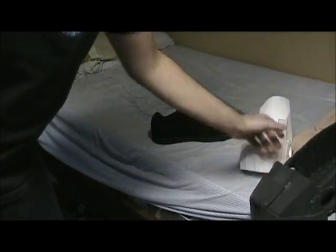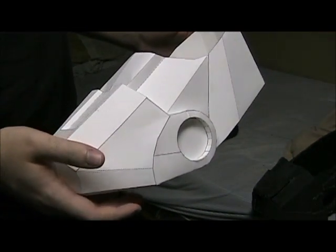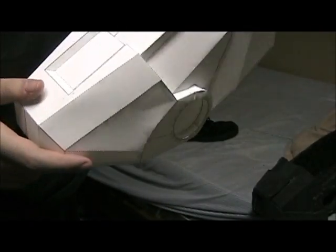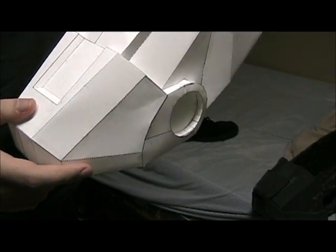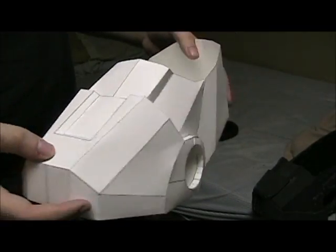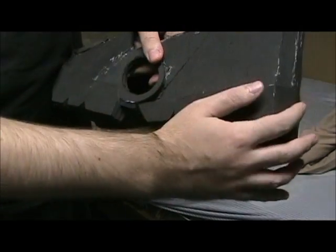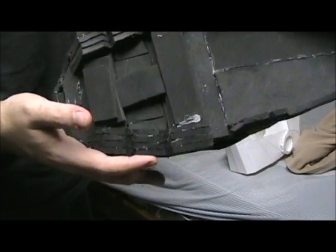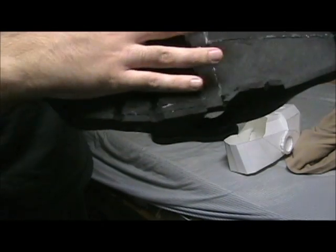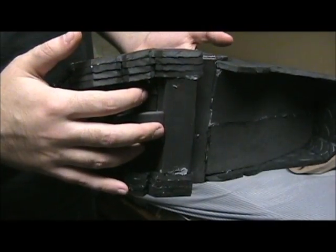Basically the idea behind this is to modify the Pepakura files in order to include this foot section here. It's the completed main foot section, it's not too much more to do, and it gives a good stable base to work off of. Then from there, it's simply just adding on these pieces here as well as the back, and then underneath, just kind of filling it in with foam in order to give it some more stability rather than just having this big gaping area that can collapse underneath you when you walk.